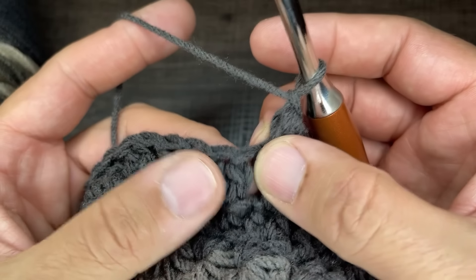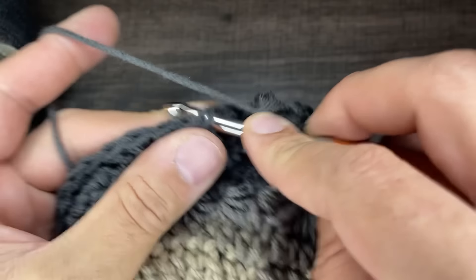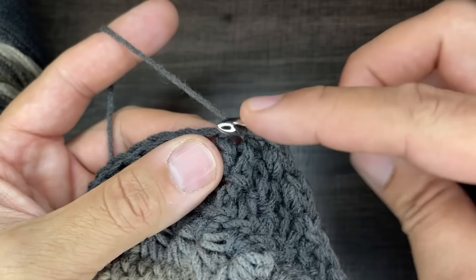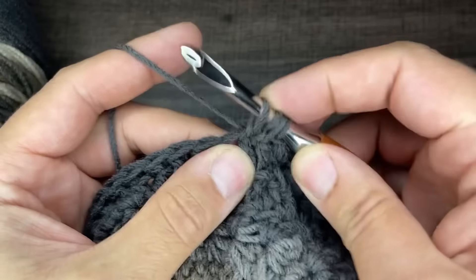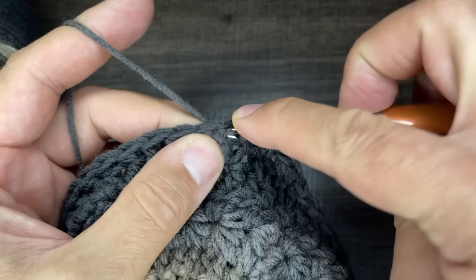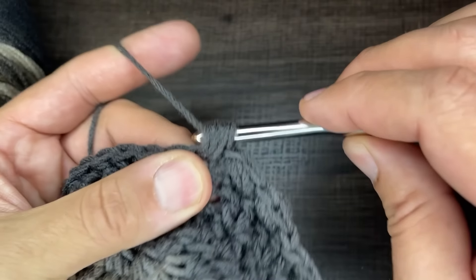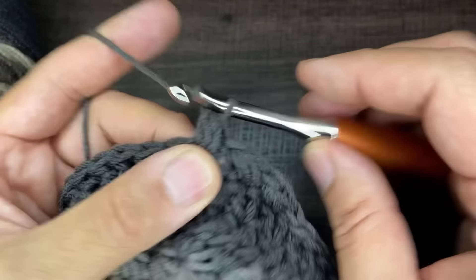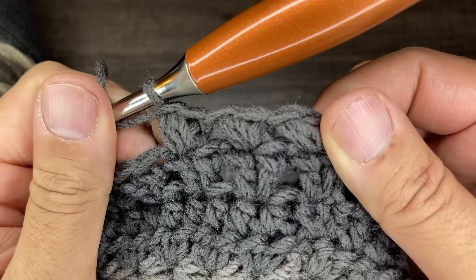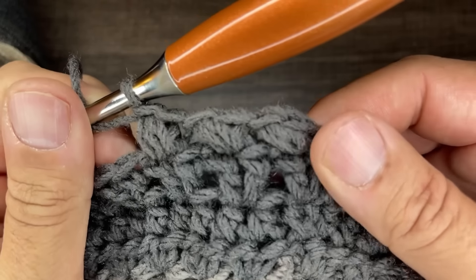We're skipping every other stitch. So skip this stitch and go to the next one: go in, drop a loop (that's one), yarn over, go in and drop a loop (that's two), yarn over, go in and drop a loop (that's three). Six loops on the hook — yarn over, go through all six, chain to lock. Continue doing that all the way around and I will see you at the end of round 11, the bean stitch.